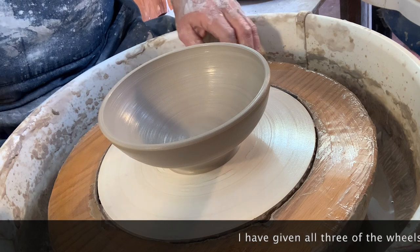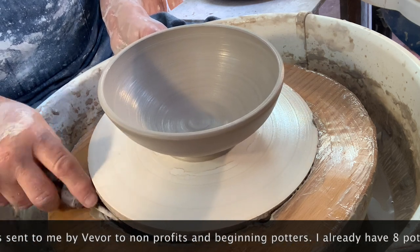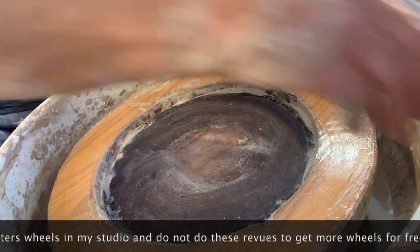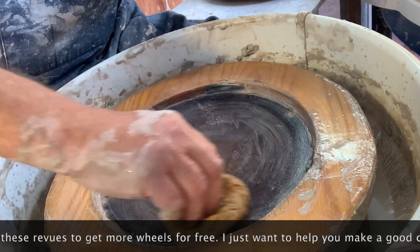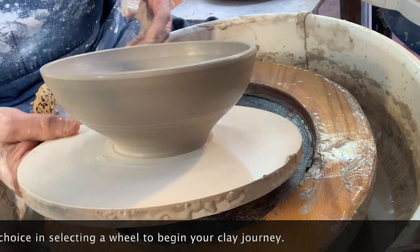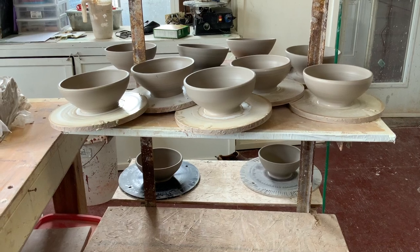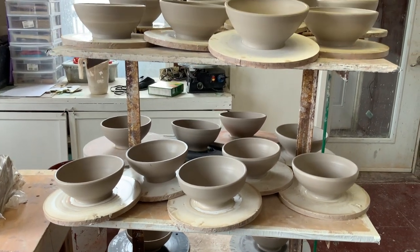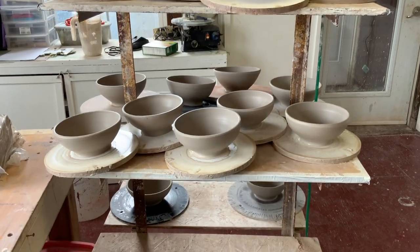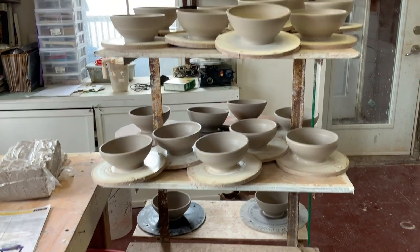I've had no problems with this so far. I'm trying to give you a fair assessment of whether it's worth paying $400 or so. This was the most expensive one they've sent me — the other one was $209, and this one I think was $435, with about 5% discount so you get roughly $20–25 off. These are going to be painted on the outside. That's the full set of bowls, all thrown using calipers. It took about an hour and a quarter to throw all of them.